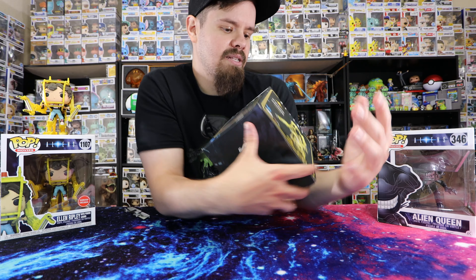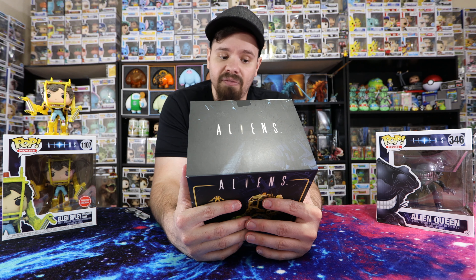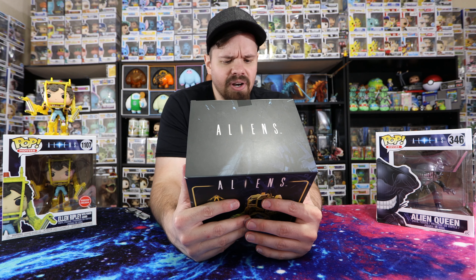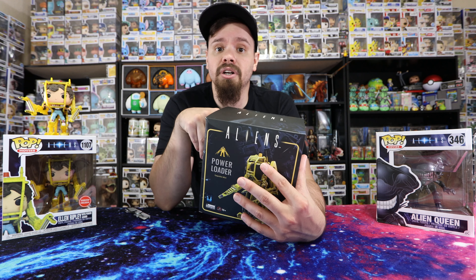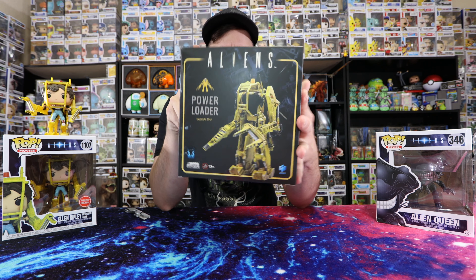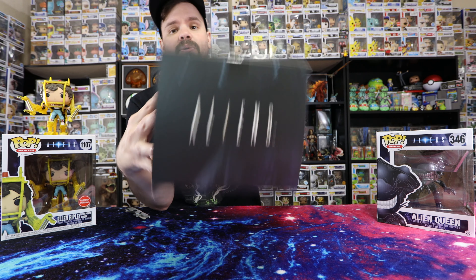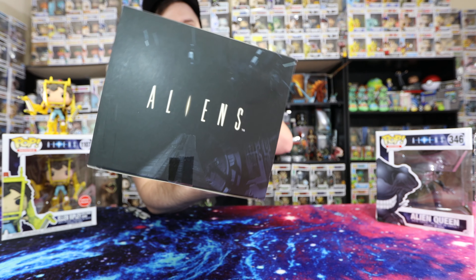Check out that UPC — nice. On the back it says: Exquisite Mini is a new standard-setting series for 1/18th scale featuring super articulation action figures under Hiya Toys. I don't know if I'm saying that properly, and if there is a link I will put it down in the description. I did pre-order this through GameStop. That is basically what the box looks like.